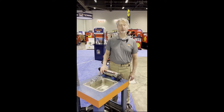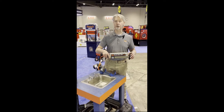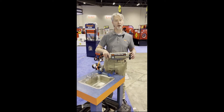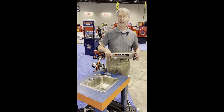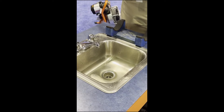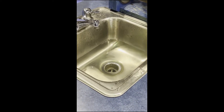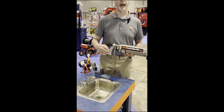Hi everybody, it's Dave Dunbar from General Pipe Cleaners talking to you about the kinetic water ram. It's a really useful tool for any professional contractor. Let's say you're in somebody's house and they have a sink, tub, or shower that hasn't drained — standing water, nothing happened. You have a solid column of water between you and the obstruction. Perfect application for the kinetic water ram.